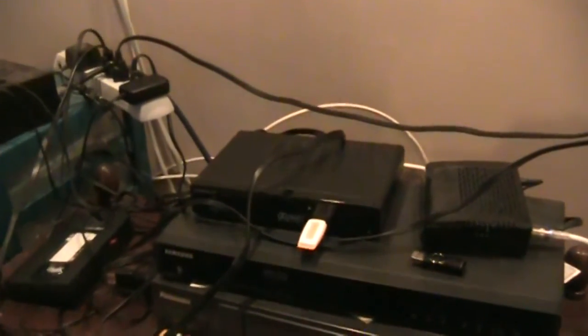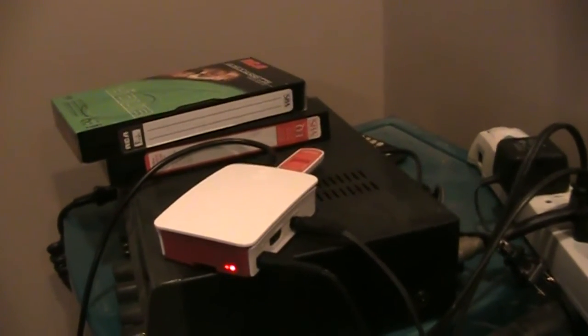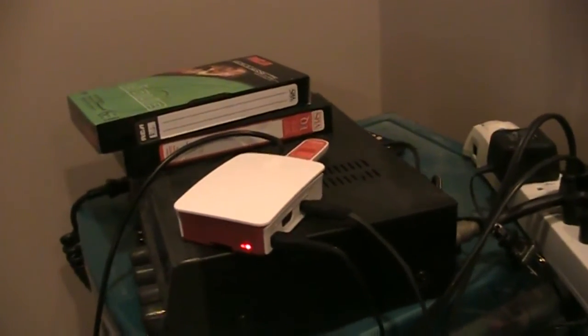For my brother, he'll probably have wrestling on it, and I'll use that device there. And for my mom, just things that she would like to watch — home videos.